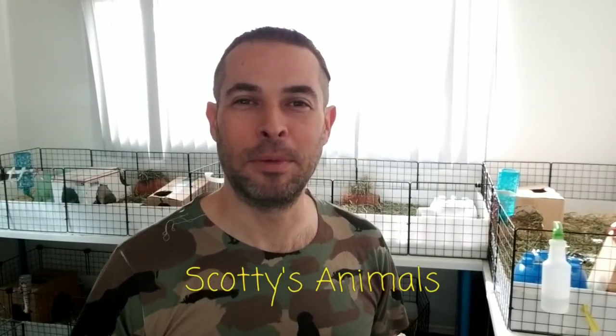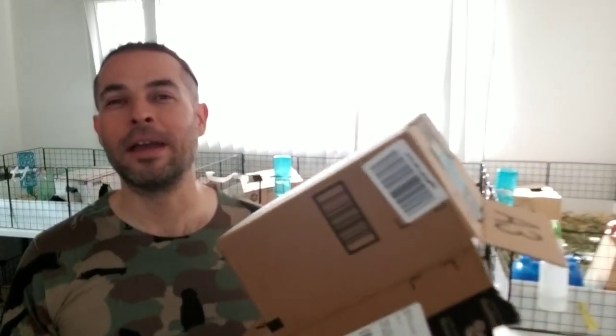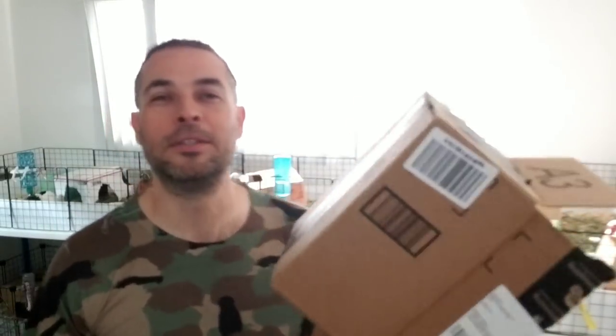Hey guys, Scott, Scotty's Animals here. A lot of people come into the guinea pig rescue and they're setting up their cage — they've got the cage, a food dish and a water bottle — and they want to know what kind of toys they should get, what kind of hideys they should get. I'm about to show you a cool quick way of turning an Amazon box or any kind of cardboard box into a hidey.